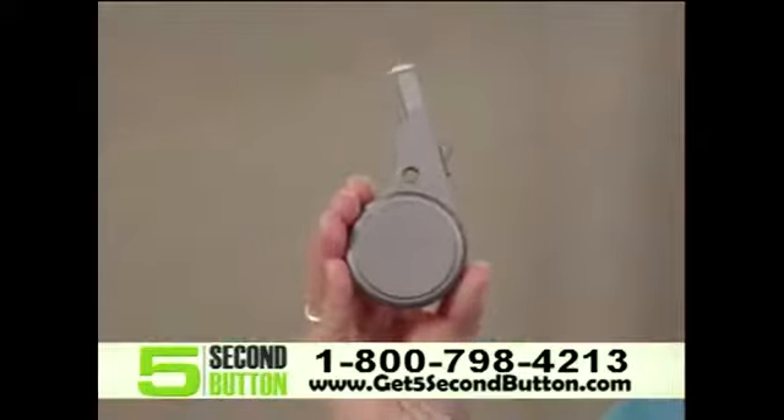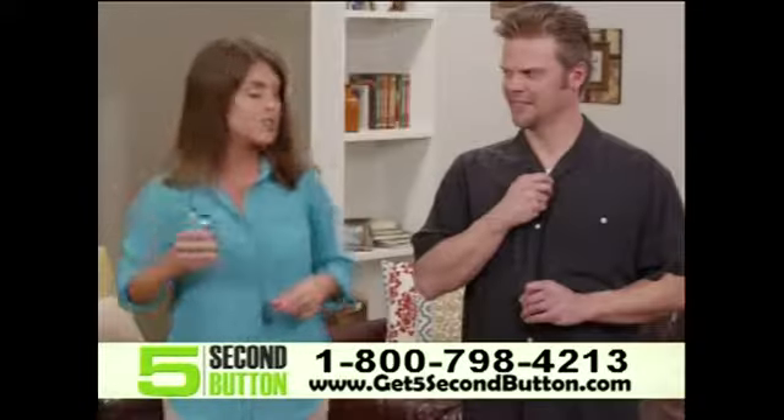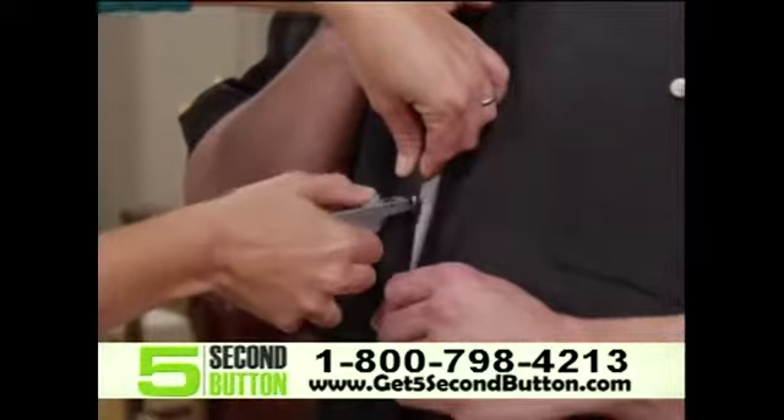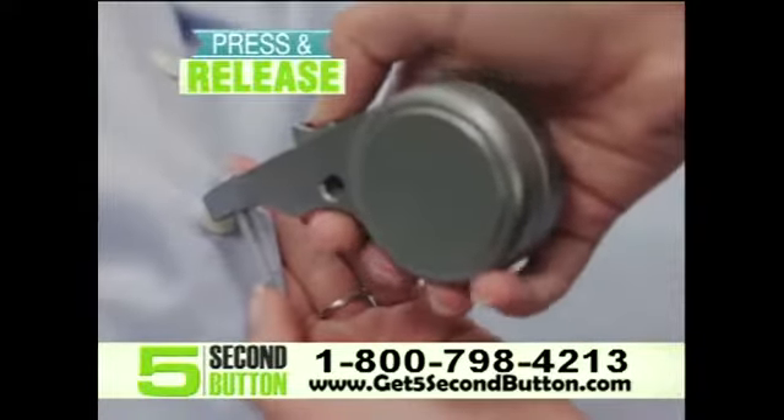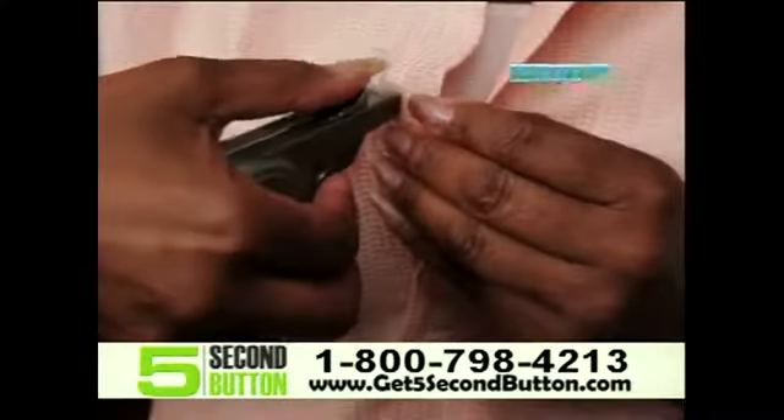I'm Jenny Bond, and this is 5 Second Button, the amazing sewing alternative that attaches any button to any garment easily and safely in just seconds. Just press and release. And voila,